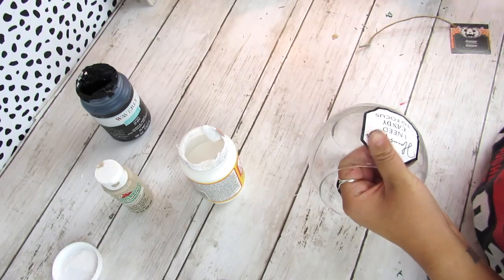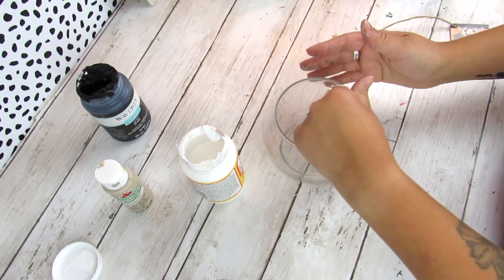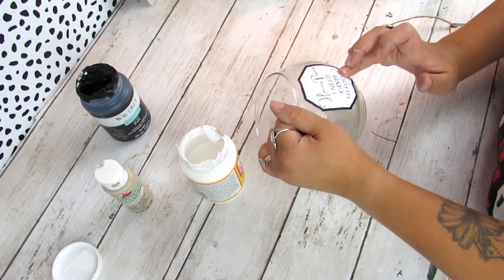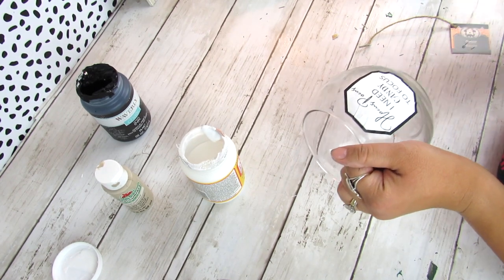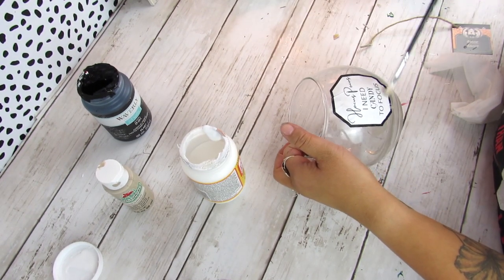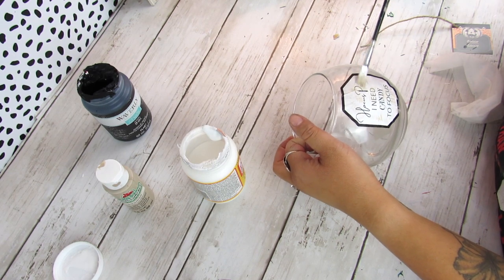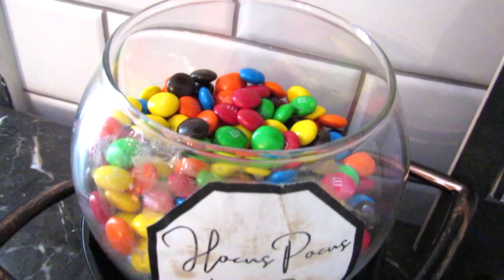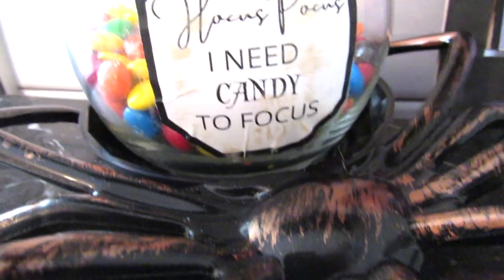I'm just mod podging the printable on and then mod podging over top. Any mod podge that looks smeared you can just take a baby wipe or wet paper towel to smooth that away. Once that's on, I'm going to take some warm buff acrylic paint and dry brush that. Since this is paper, you just want to use a wet rag carefully and not get the paper too wet.